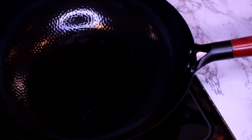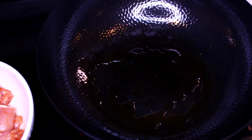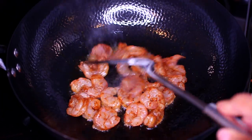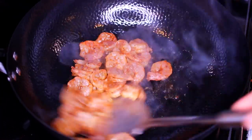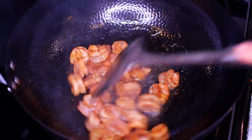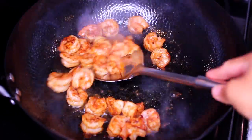Once everything is well seasoned, heat your sauté pan over medium heat and drizzle in about two tablespoons of olive oil. Once the oil gets hot, add in the shrimp and arrange them in a single layer. Cook for one minute to brown on the bottom, then stir and cook for another minute — two minutes total. Once cooked, transfer the shrimp onto an empty plate.